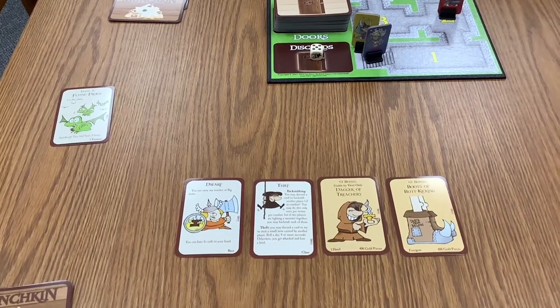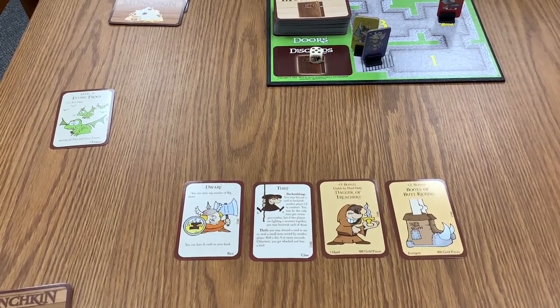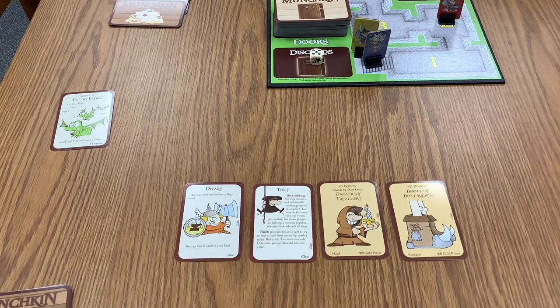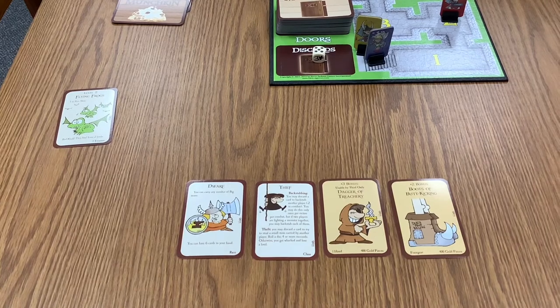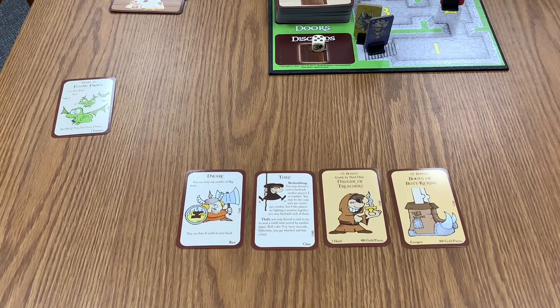If you face a strong monster you can't beat, instead of running away you can ask another player to help. You combine your strength to beat the monster together. However, since other players are trying to win, they won't help for free — they'll likely ask for a treasure card, an equipped item, or a helpful hand card like one that blocks a curse. Your goal is to defeat monsters and gain levels while not giving your opponents too much advantage when you need their help.